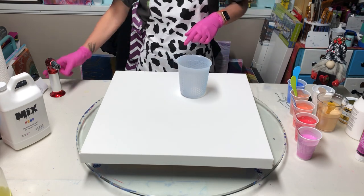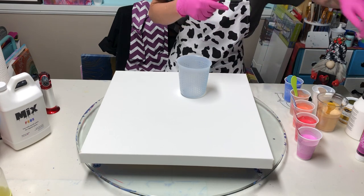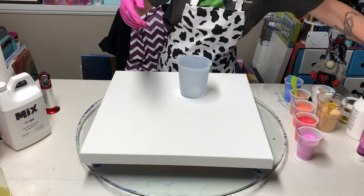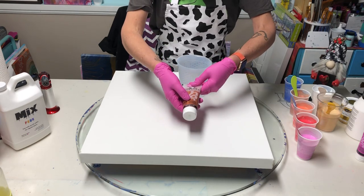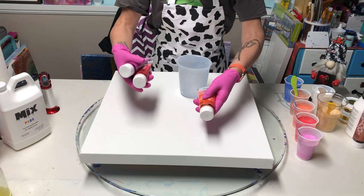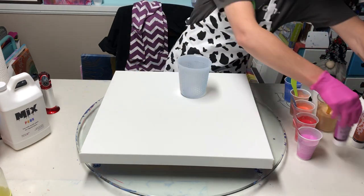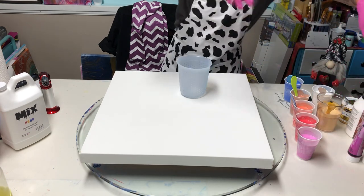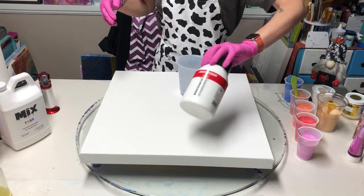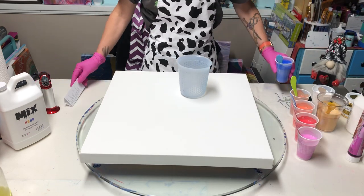The colors I'm using again are the opaque series — the opaque cobalt blue hue — and then from the metallic series I have the iridescent copper. From the Dina series I have the iridescent orange yellow, the iridescent red blue, and the iridescent violet blue. Instead of using PBO precious gold, I'm going to use DecoArt Americana metallics in 24k, and I'm using Amsterdam titanium white.